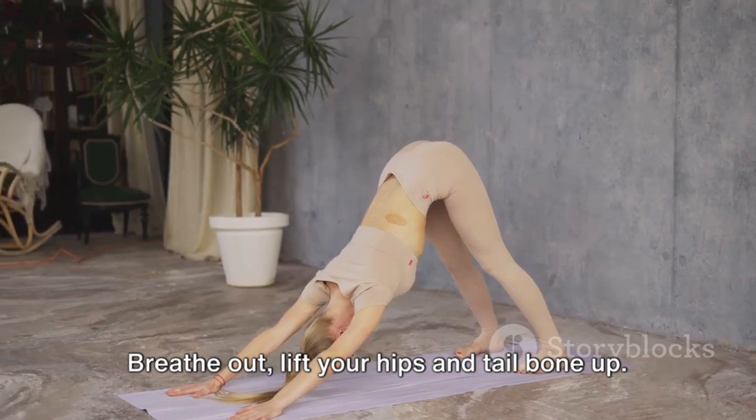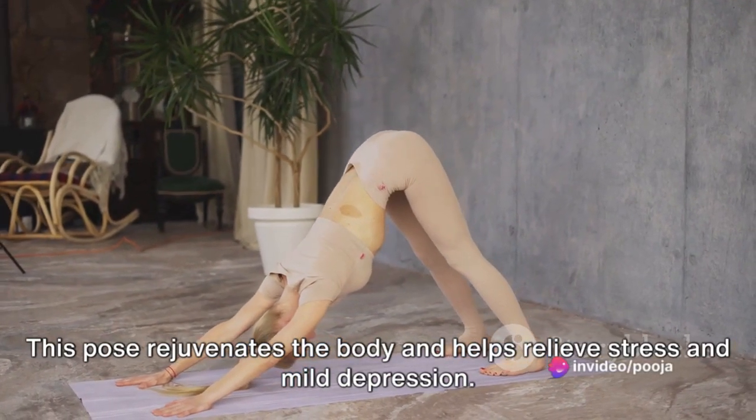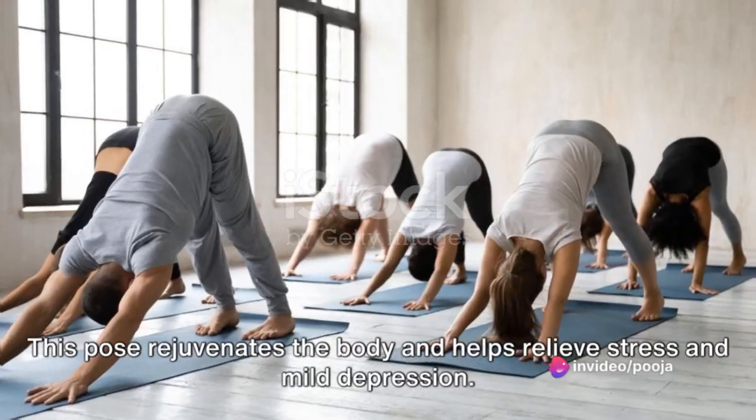Next up is Adho Mukha Svanasana or the Downward Facing Dog Pose. Breathe out, lift your hips and tailbone up. This pose rejuvenates the body and helps relieve stress and mild depression.